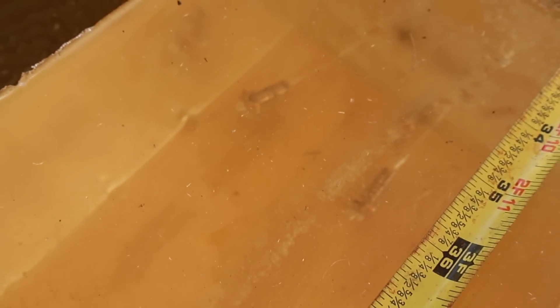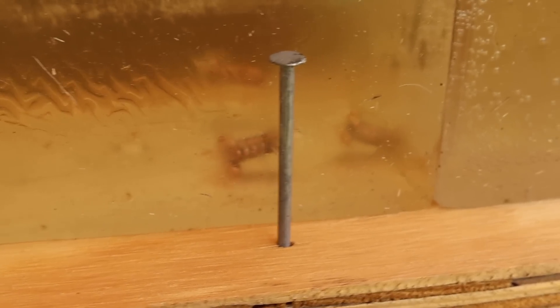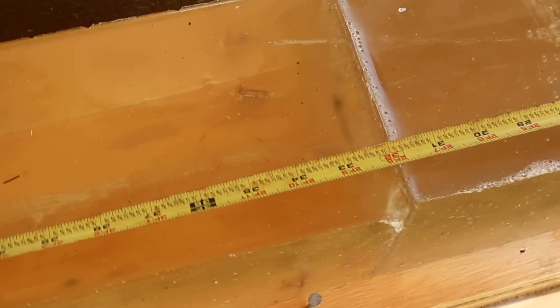I came around to the other side of the block to get a better look at the bullets down there. The mushrooming up front is very typical of a Barnes TSX — somewhat narrow profile for an expanded bullet. That is par for the course with solid copper monolithic bullets. They all look really nice. Let's go ahead and dig them out and take a look.